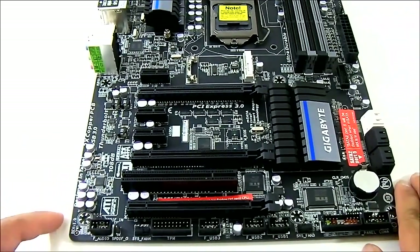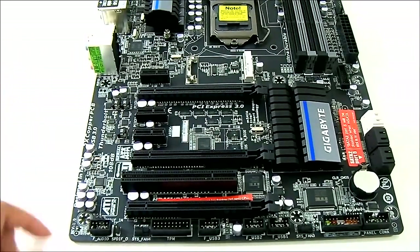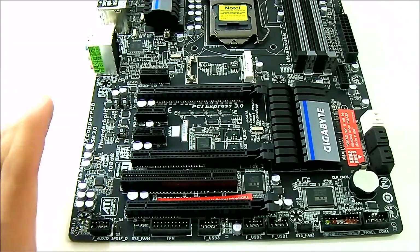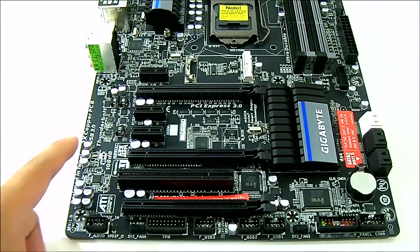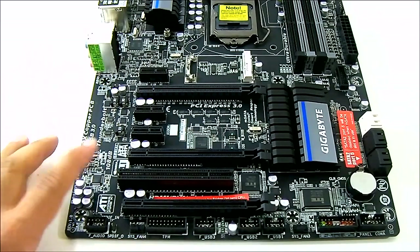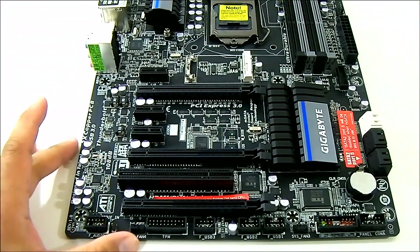The audio codec is an ALC892. Curiously, it says on the board that it's 108 dB, which is most likely a mistake, since the ALC892 does not actually have that signal-to-noise ratio. This is most likely the same PCB as the UD3H, which uses a better VIA audio codec — they probably forgot to remove that spec. The ALC889 has that 108 dB SNR for the DAC, so it's just a minor mistake.